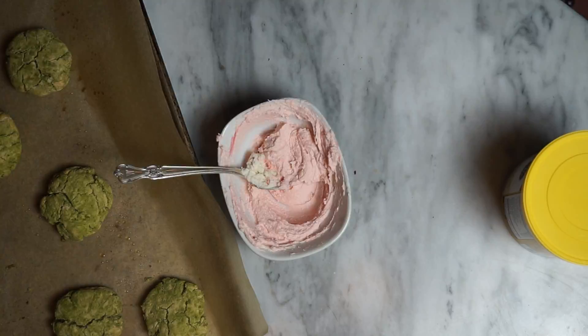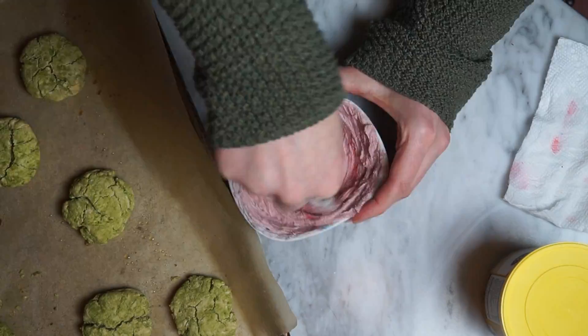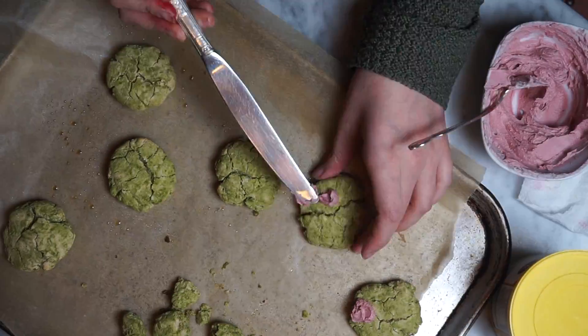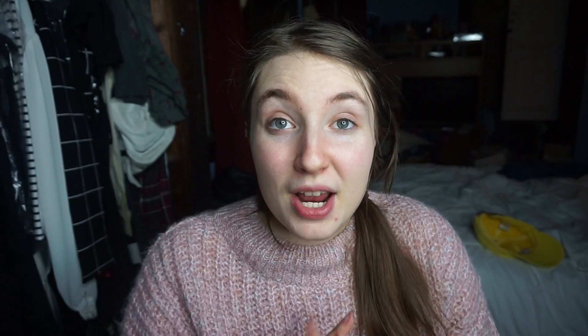After the cookies have cooled, you just add a little bit of frosting and make a cute little heart. I kind of played around with the frosting color for a bit because I wanted it to be a little bit more natural to match with the natural green of the matcha instead of having something too bright. So this is what I was left with. Let's try them out.